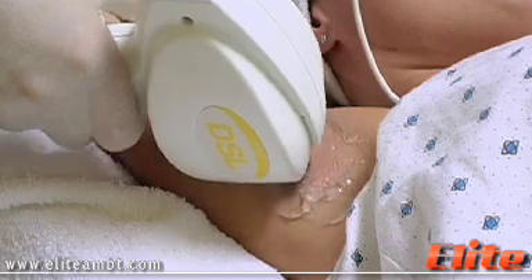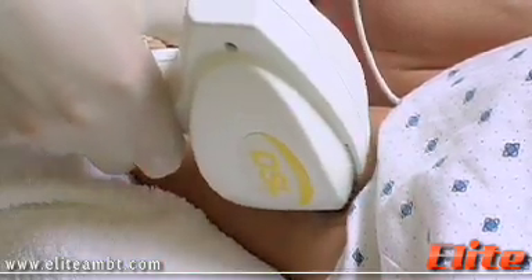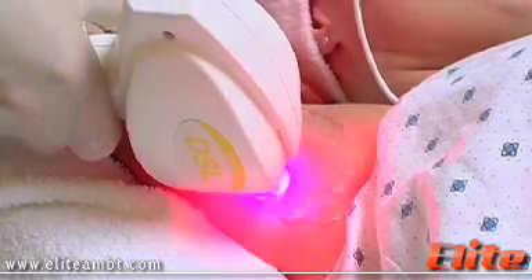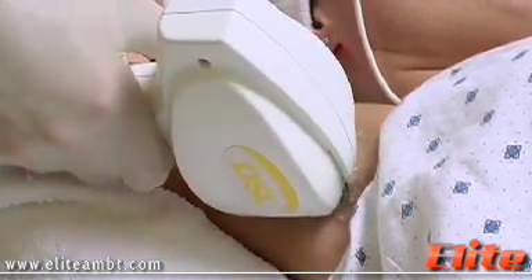What we're doing today on the armpit is two passes. First we cover the whole area with one pass and then we will follow through perpendicularly with a second pass in order to remove the hair follicles in that area.